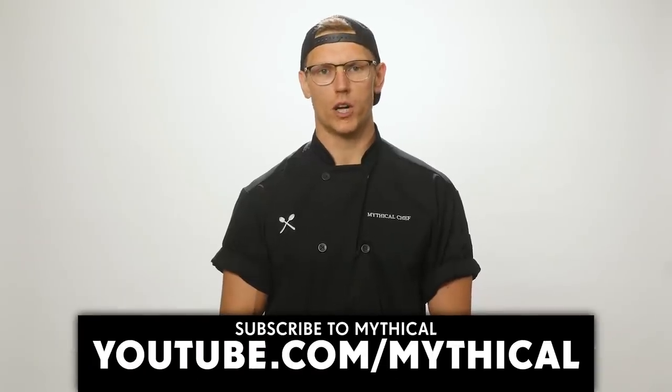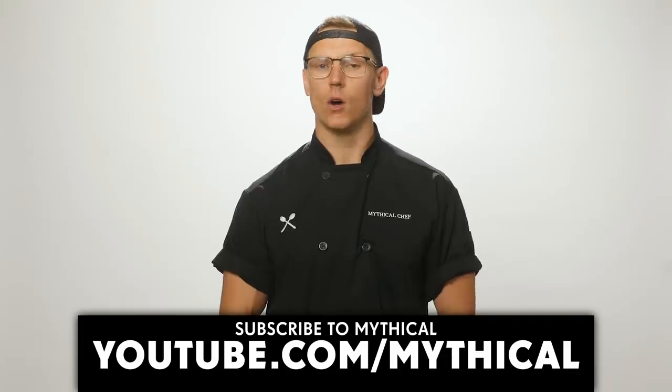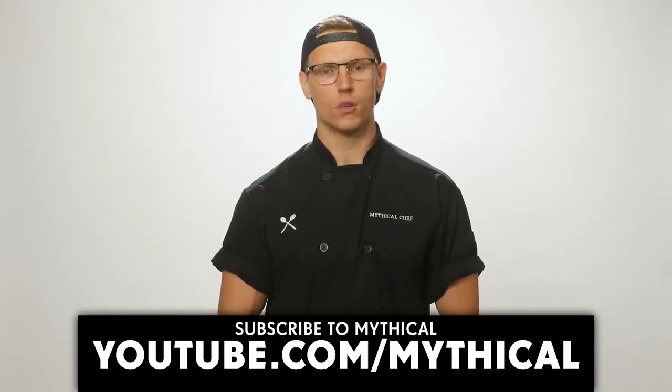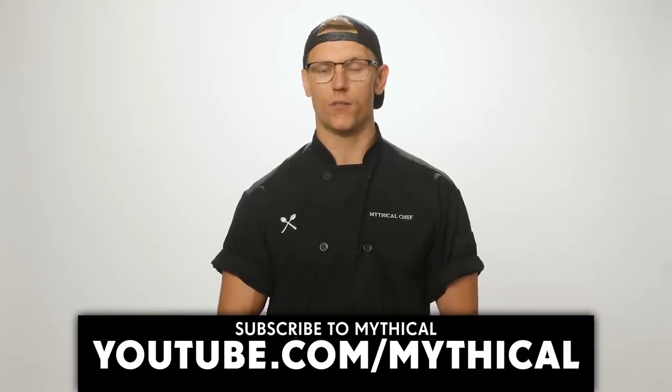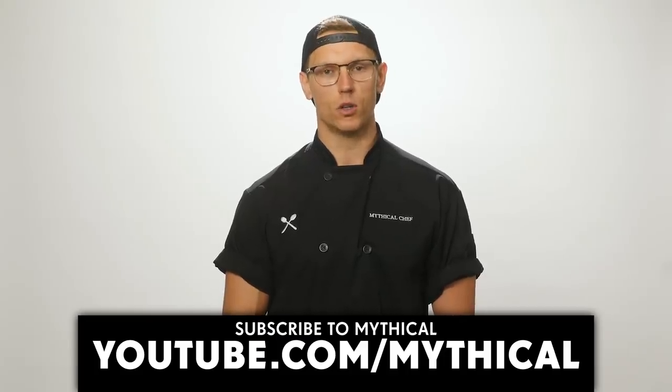You might be wondering, Josh, why are you interrupting your own show? Are you a narcissist? No, I'm actually very self-conscious and often wonder what my purpose in life is. Maybe you can help answer that question by subscribing to the Mythical YouTube channel. If enough of you subscribe, I'll get to keep doing this, and maybe I'll understand what it means to truly be happy.